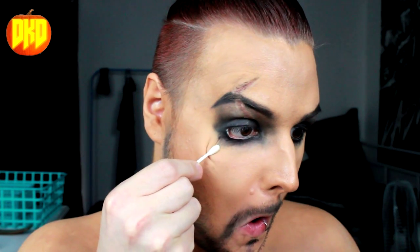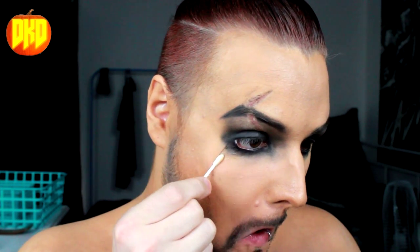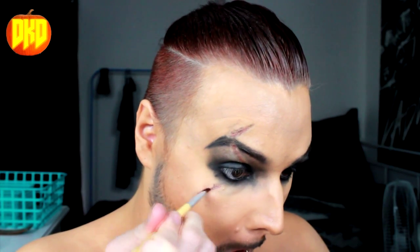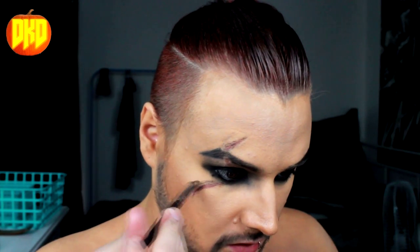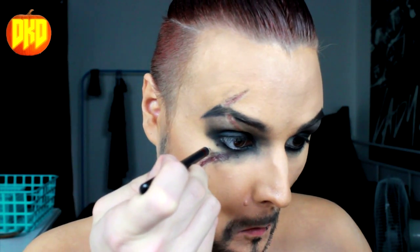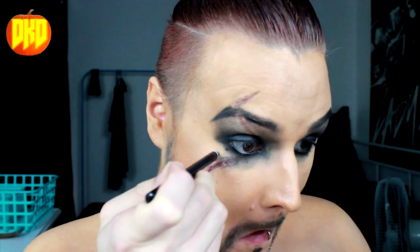I'm going to rinse and repeat and do the same thing below. Khal Drogo has that sickle scar upstairs and then another crescent moon one that flows from the middle of his eye down to the top of his cheekbone. I'm going in again with Carbon by MAC and Love Plus by Sugarpill, then with that short stubby smudgy brush to very gently blend it up into the eyeshadow. Taking Smoulder again — the black pencil — I'm going to add in those little birthmarks that Khal Drogo, or the actor I should say, has.